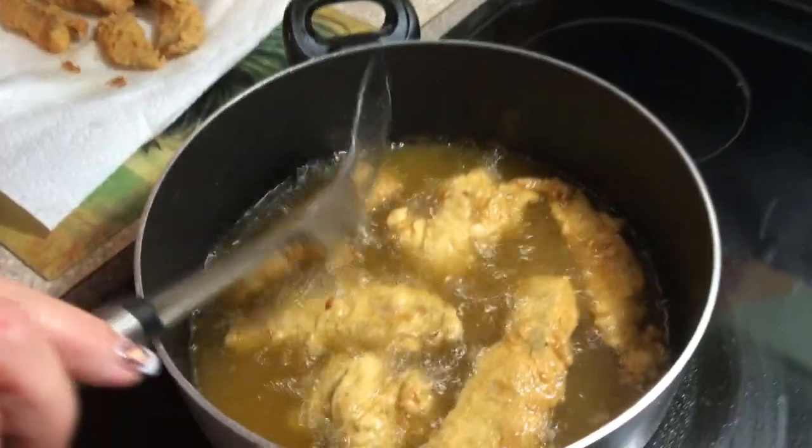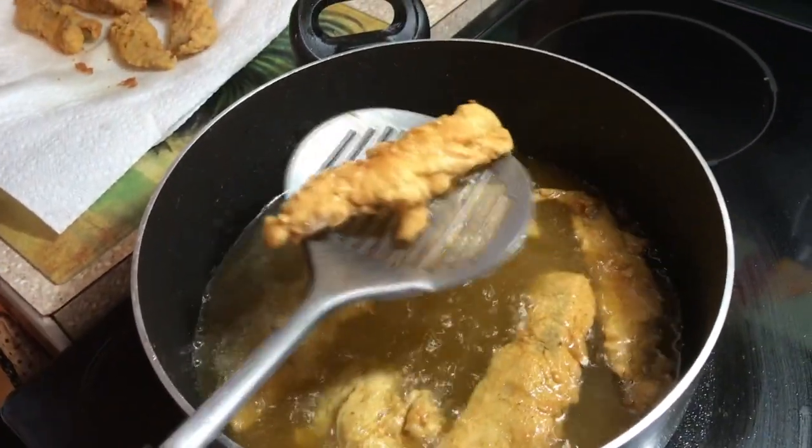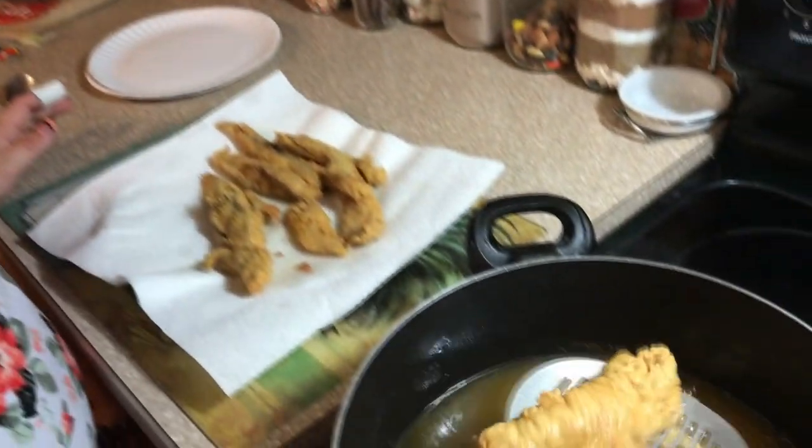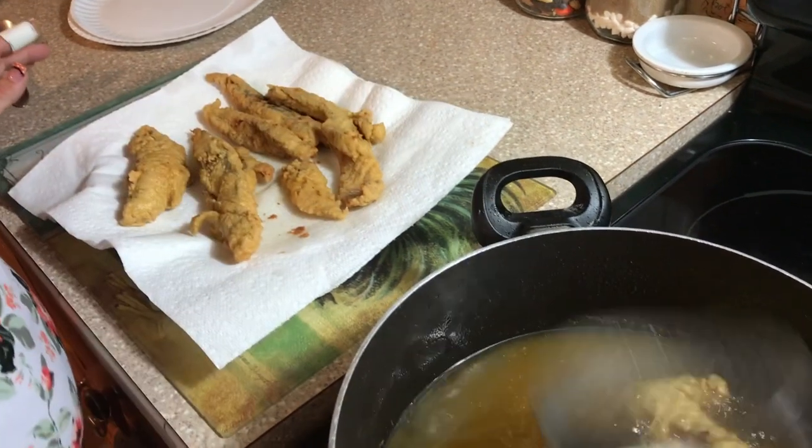All right, the fish is all done. It's floating — nice golden brown. My lovely assistant did a good job cooking it. We'll find out. Looks good.